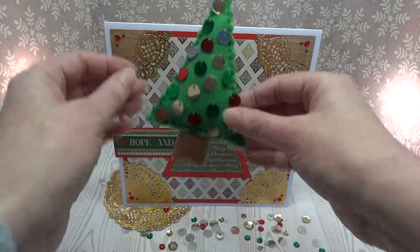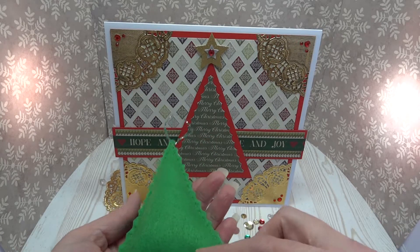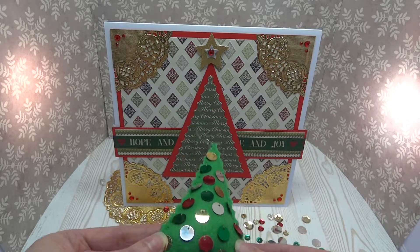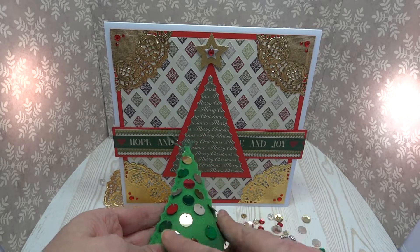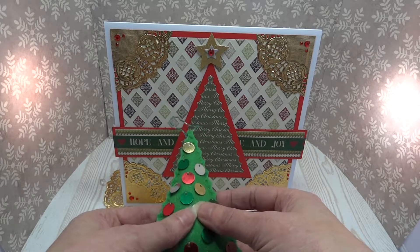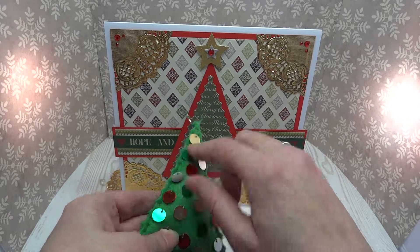The ornament has actually been cut using the First Edition bunting dies to give the shape, which matches the one on the card. The felt is Simply Creative Christmas felt pack, and the baubles are also Simply Creative, using the red-green pack and the gold and silver pack. Really simple to sew, just a stitch in each one.